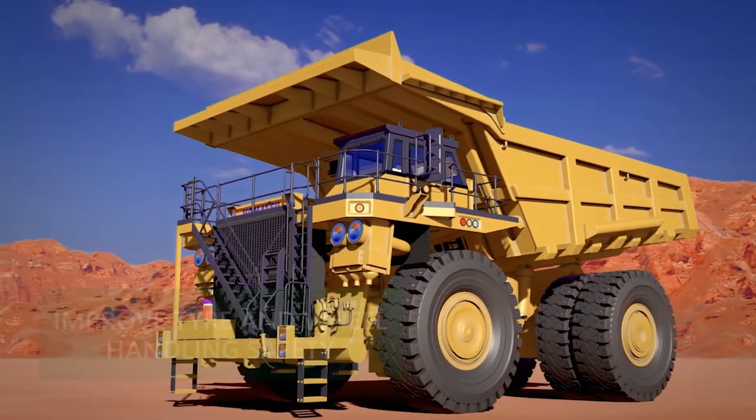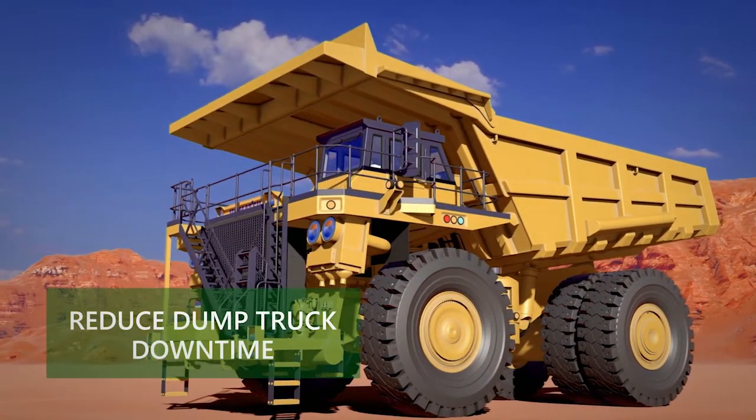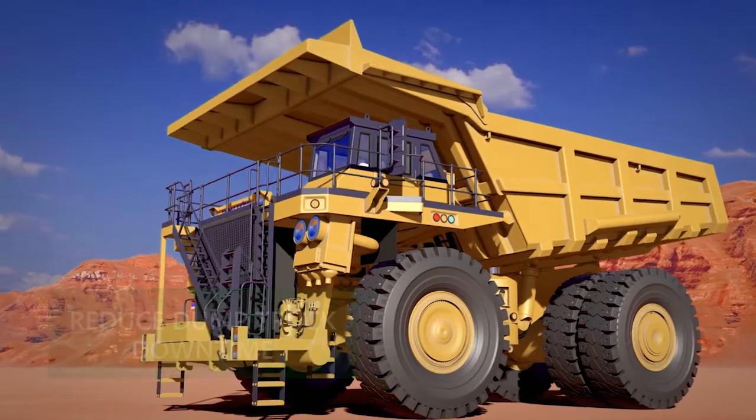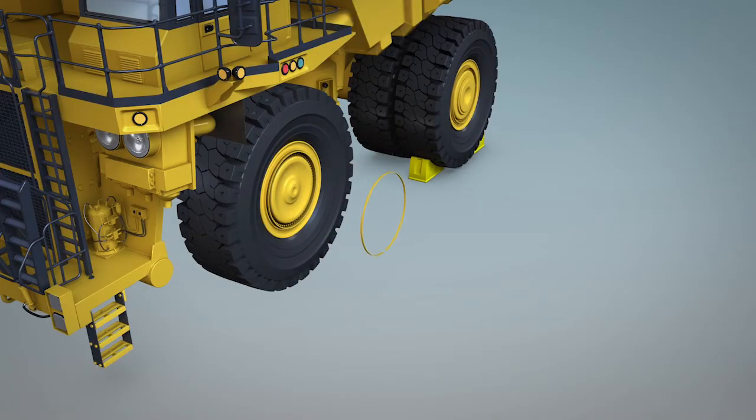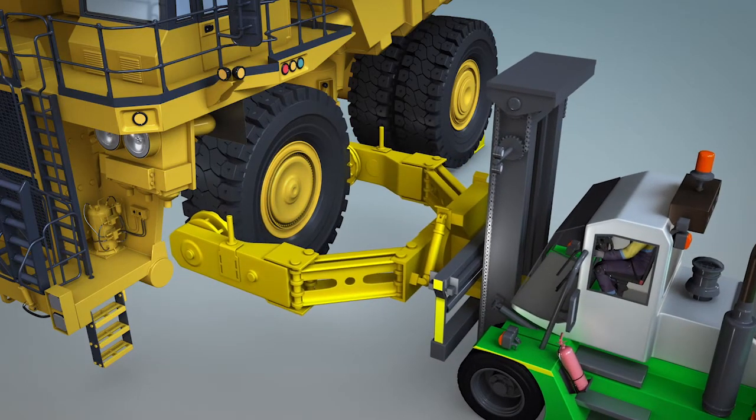ILRs will also improve the productivity of your operation by reducing dump truck downtime during tyre maintenance. ILR wheel components stay with a tyre when it's removed, making it faster and easier to undertake tyre changes or rotations.